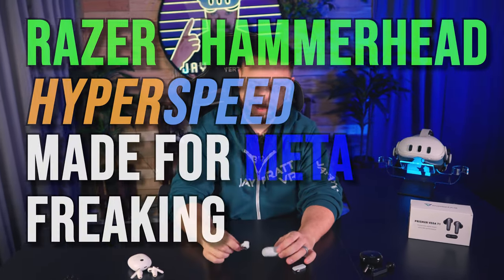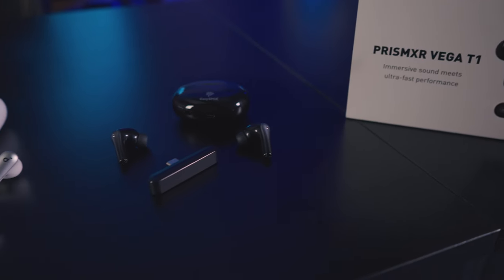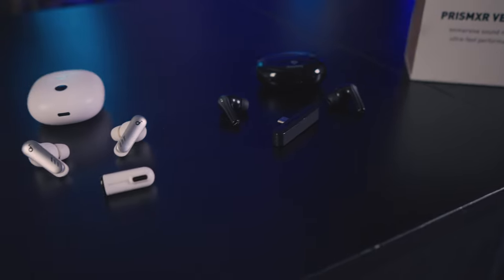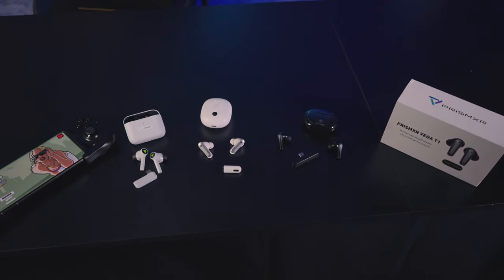After many days and many hours we are back with the Razer Hammerhead Hyperspeed Made for Meta earbuds — way too wordy of a name. We've got them here against some of the top competitors: the Soundcore VR P10s, the EasySMX piece of craps, and the Prism XRs which we reviewed a while back.